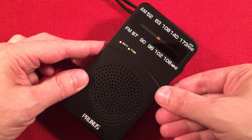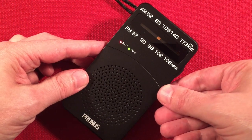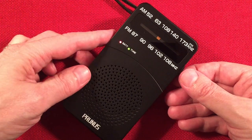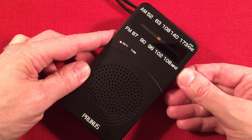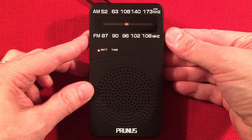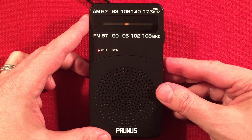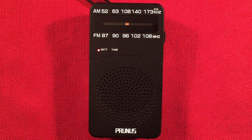Should be 1000 WMVP Chicago. Should be 1020 KDKA, Pittsburgh, Pennsylvania — we'll check.